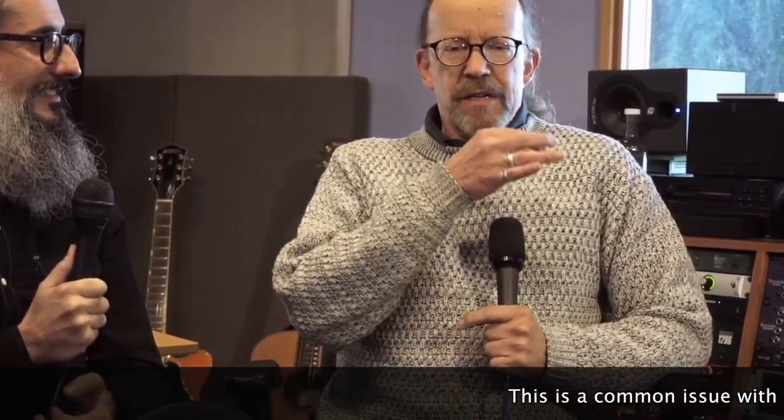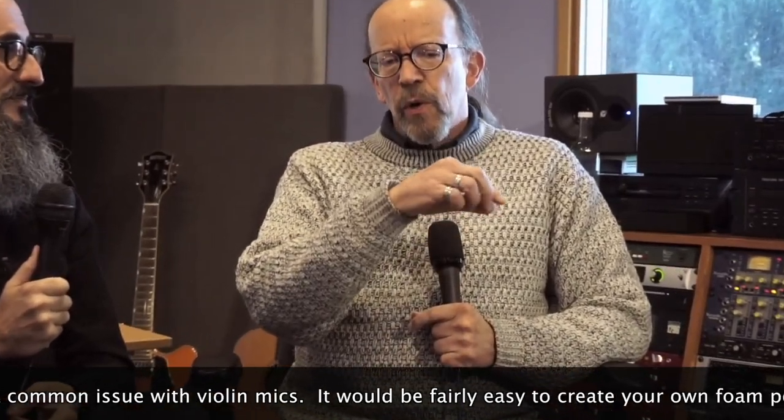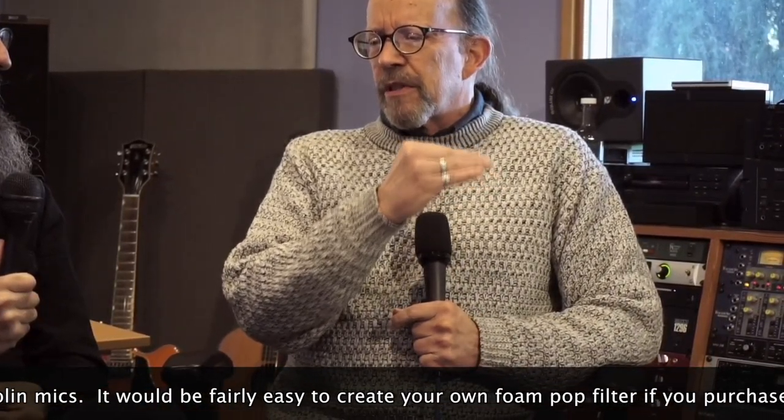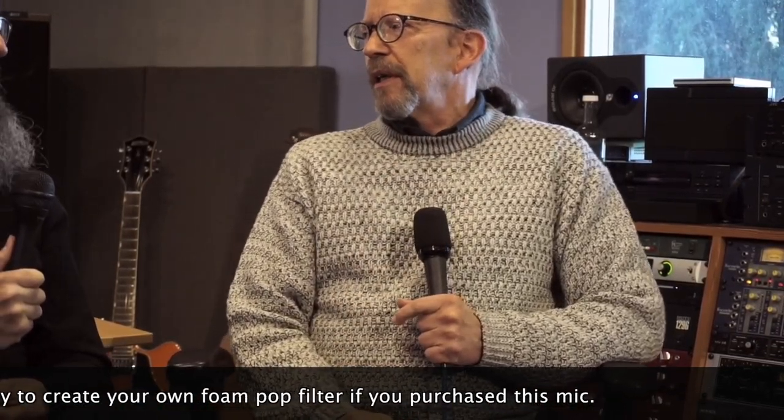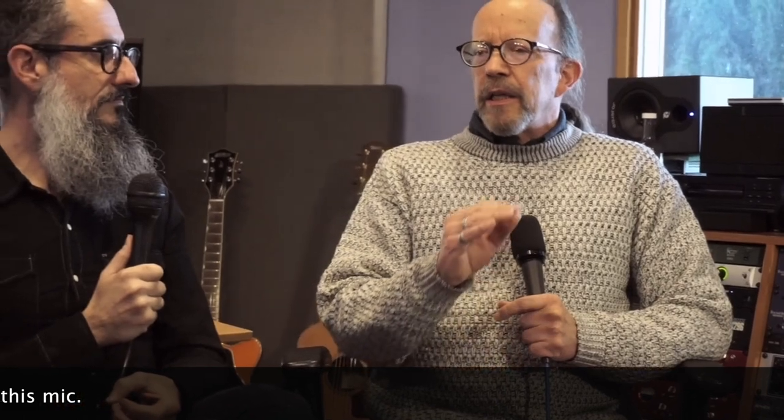With the microphone built in, we occasionally were getting some breath noises — breath noise was a bit of a problem. The mic is basically right under the player's nostrils, with no windscreen over the mic. In a professional PA system I would be rolling off all the lows below the lowest note of the violin anyway, which would take care of a lot of that, but you don't always have that level of control when you're just plugged into an amplifier on stage.